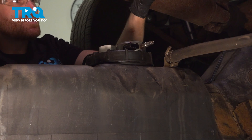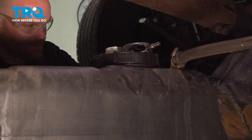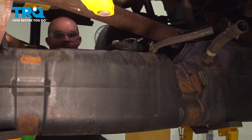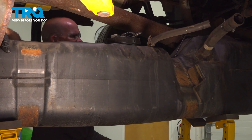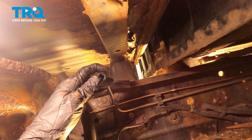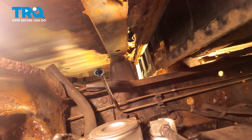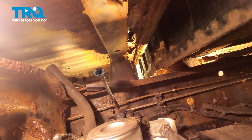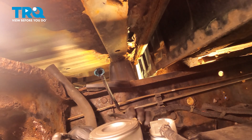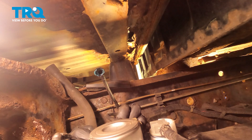At this point, we can start raising up the fuel tank until we can gain access to reconnecting our fuel lines and our electrical connector. Let's take that plastic piece and we'll slide it right into the fuel line here. Get it lined up, press it in, and listen for a click from both sides. Let's connect in our electrical connector — press this in and listen for a click. Give it a tug to make sure it is secured and then make sure you lock it in with the red locking tab.